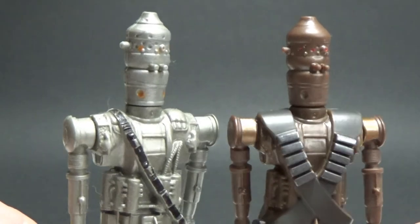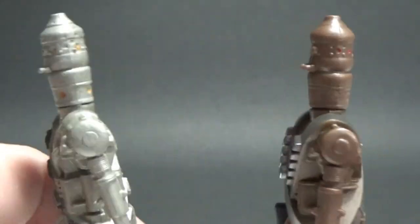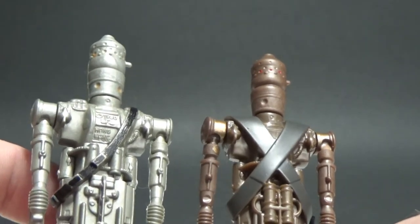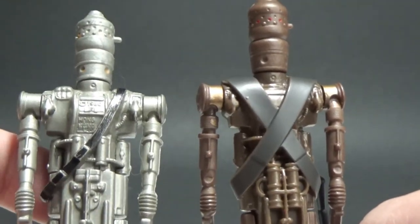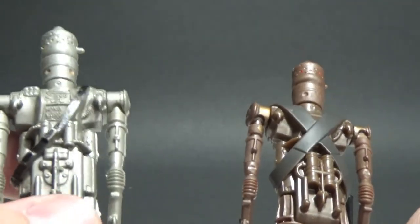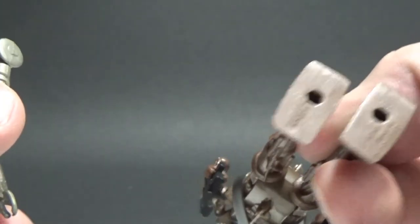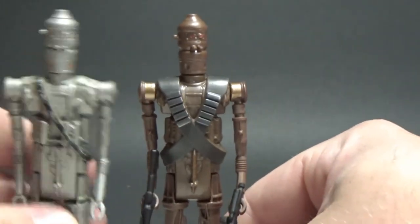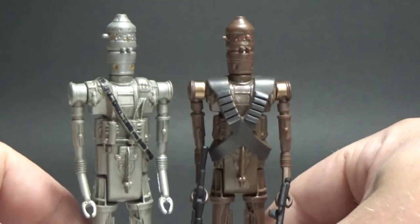Let's see — very very similar. On the back of IG-88 they put the 1980 LFL logo, whereas on IG-11 they've done it on his foot. But yeah, really really cool stuff — nice to see these two together.